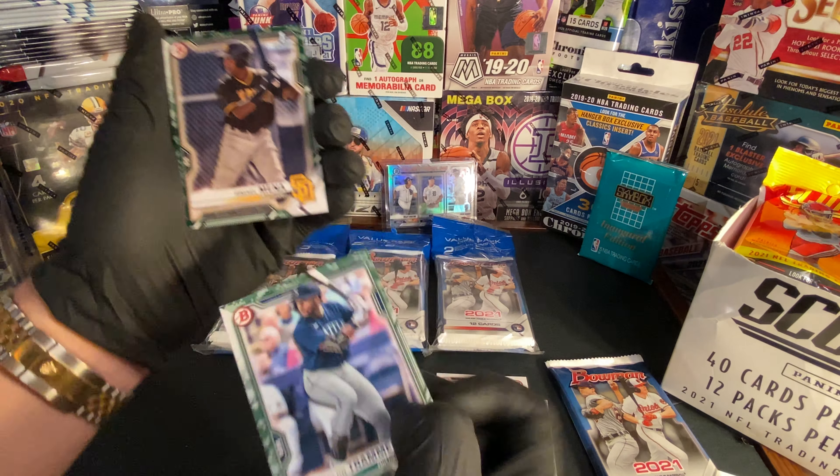We got Bryce Jarvis, Simon Woods Richardson, and Ronnie Marchio. Let me throw these guys at least into a pack sleeve here. Moving these cards over so I can sort my rookies in a pile and all the other cards separately. Got those, the special ones, and the chromes right there.